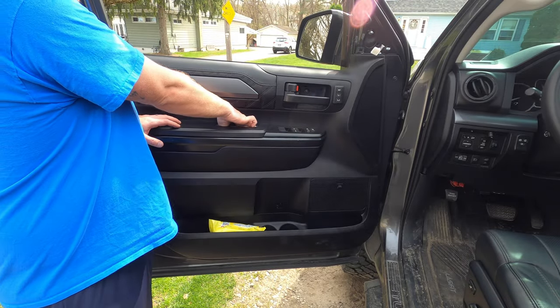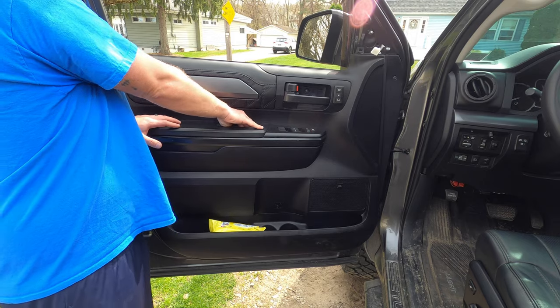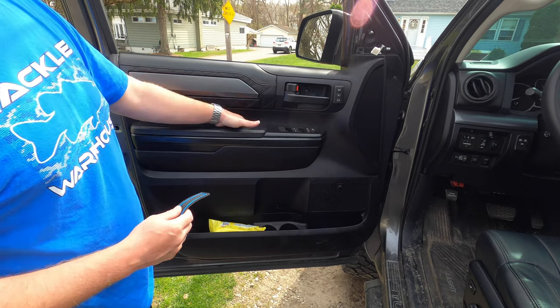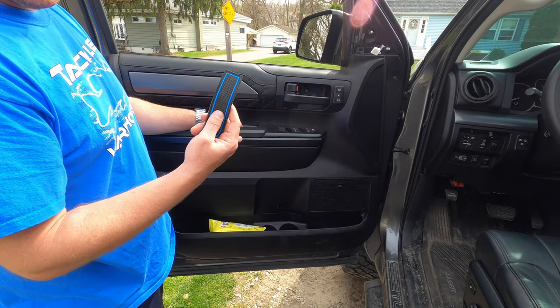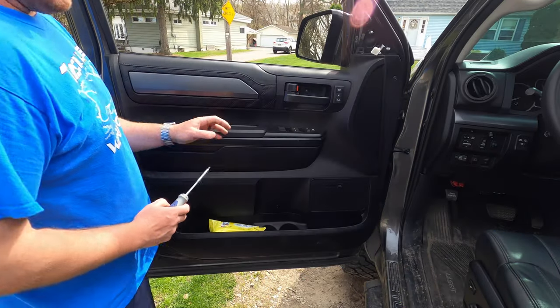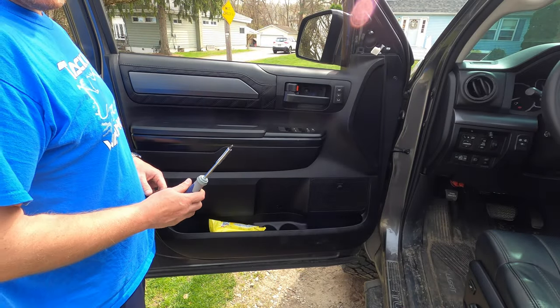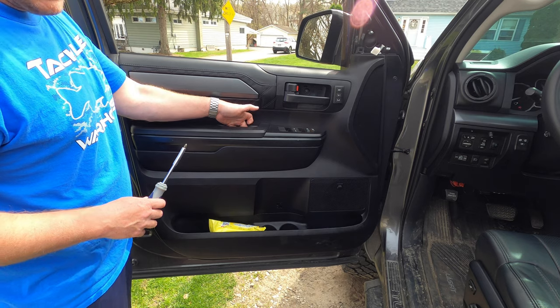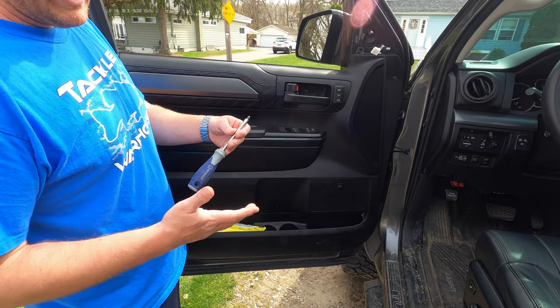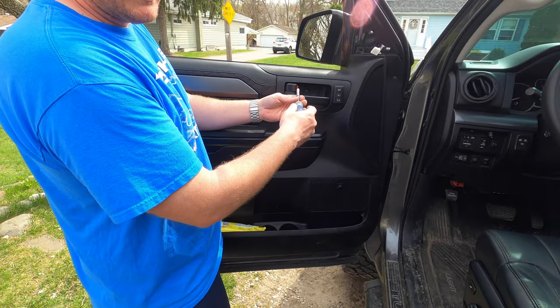Next, you want to remove the piece in your door handle — I have an aftermarket piece with blue trim, but usually you'd have a carpeted piece in there. It's not held on by anything, just take it right out. After that, there are two Phillips head screws to remove — one down in here and one right here, both right out in the open. Go ahead and remove those two Phillips head screws.